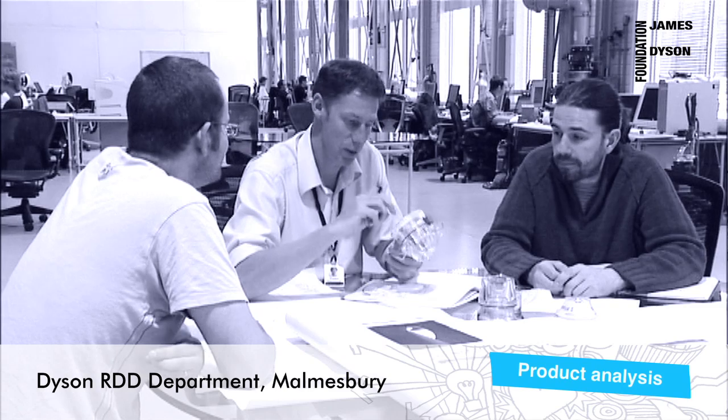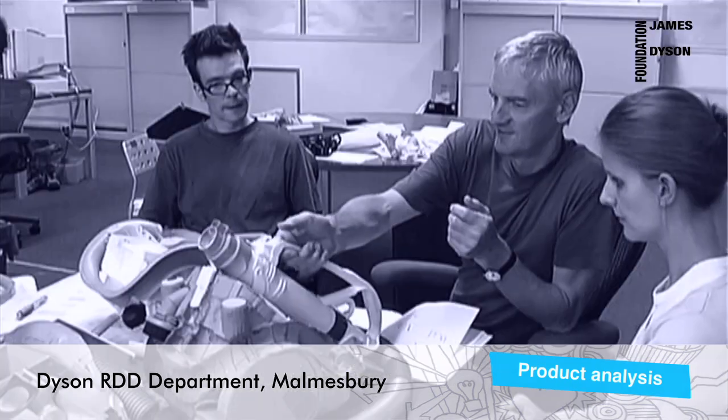Hi, my name's Sam and my name's Nicola, and I'm a design engineer in the research, design and development department here at Dyson. Our job is to solve problems with new and creative ideas.